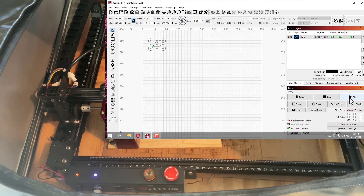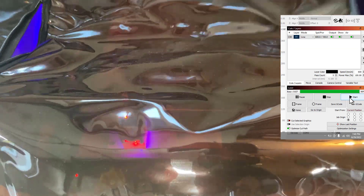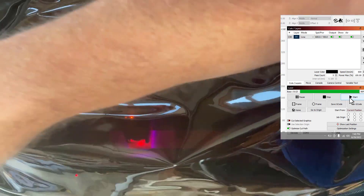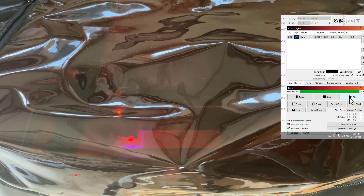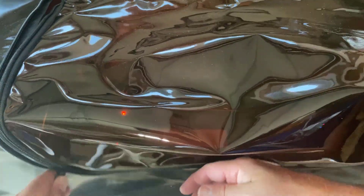I'm going to put on the safety glasses and hit start to see what we make. I'm going to cover this up — it's still safer, you guys lose out on the view but I gain on the safety and the fumes being exited from the room.